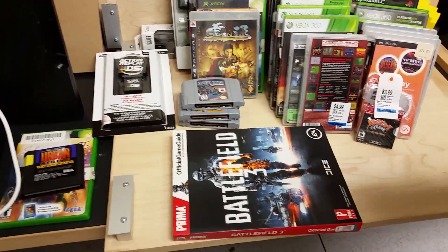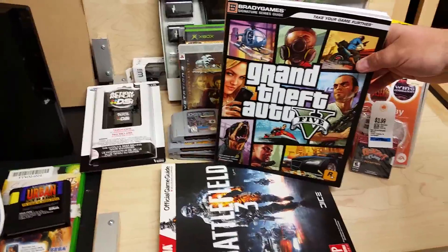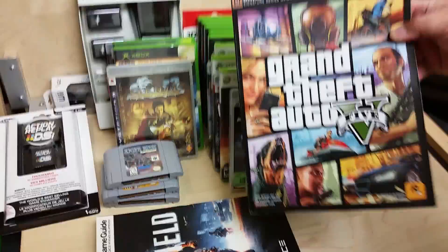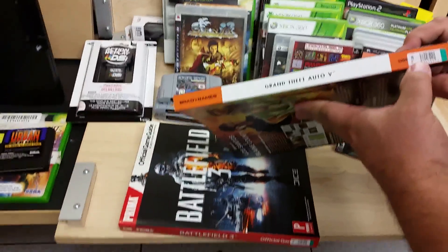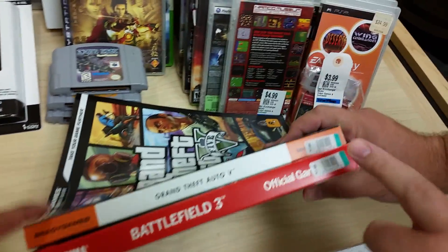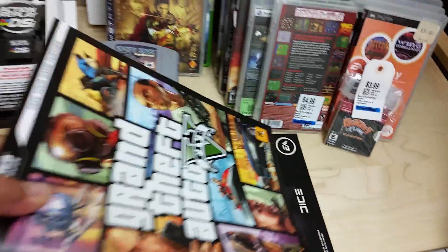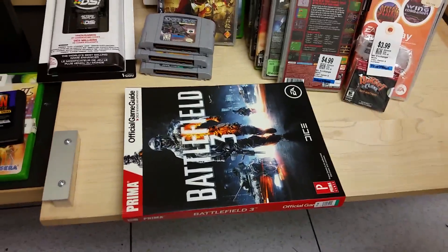I'm really loving game guides lately. This one had eight dollars on it. Joe offered five, then agreed to eight — but honestly a Battlefield 3 guide isn't even worth eight dollars. Passed on that one.